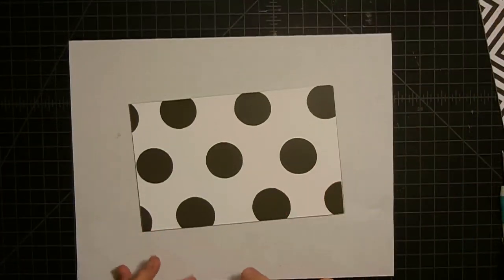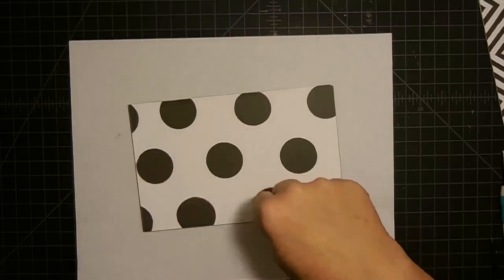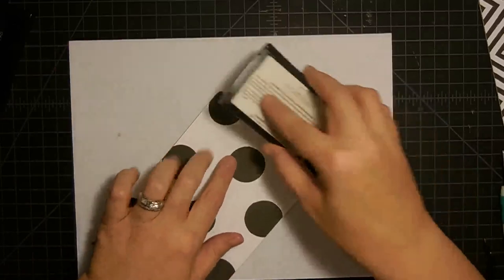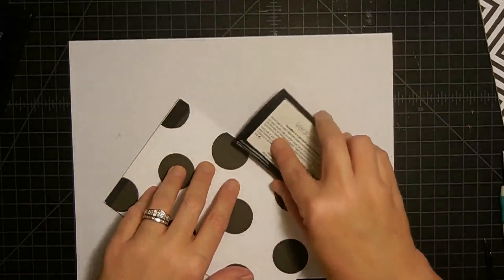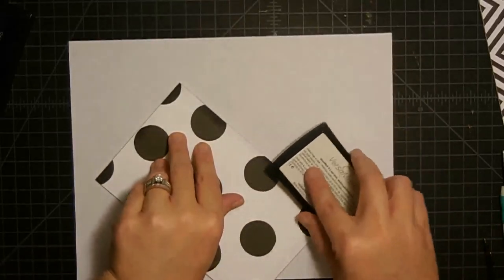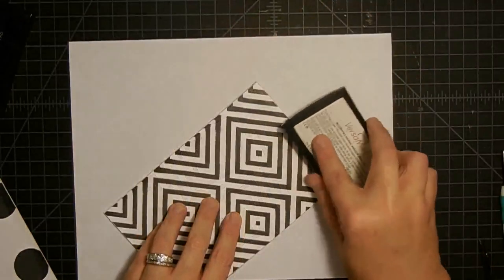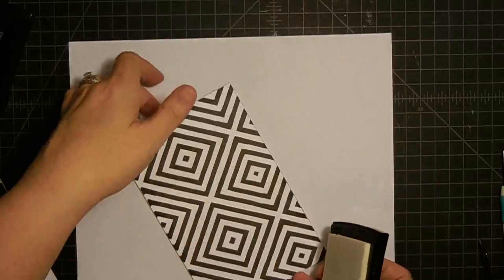Just when you thought I couldn't possibly emboss anymore — we're going to. We've done our Cricut pieces, we've done our acetate, and now we're going to do the edges of the covers, just like we did that piece of acetate. I'm going to take the Versamark and run it down the edge, kind of worn and ragged — I don't need it to be perfect. I'm going to do that to both the front and back covers.